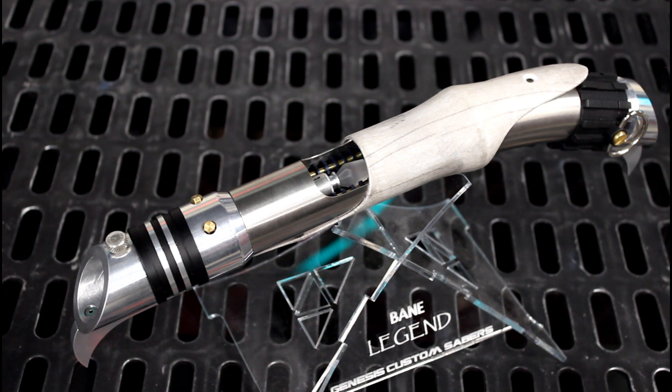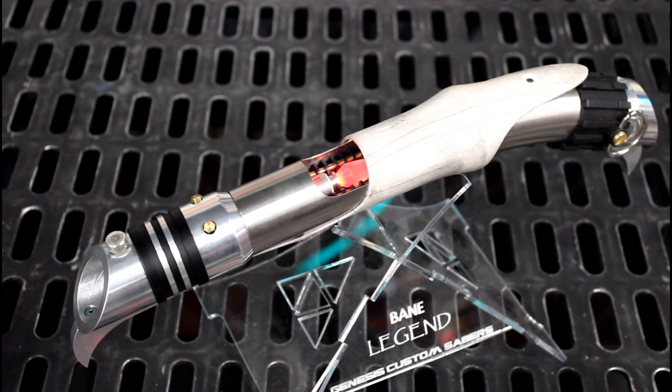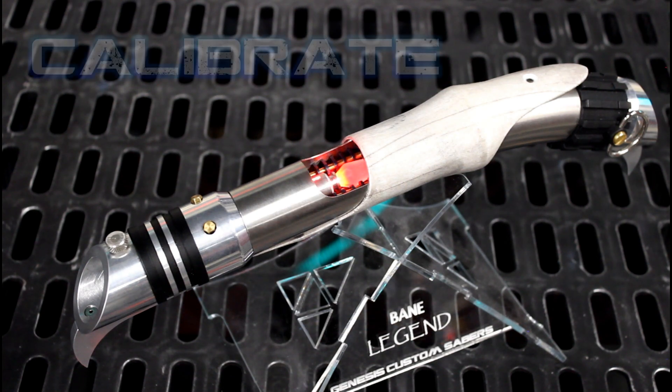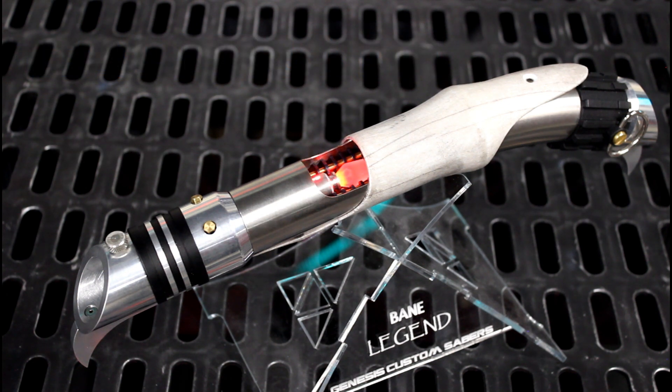Not so much designed for a lightsaber blade but for a crystal display. It's called Calibrate, and I originally envisioned this to be the sounds of a Jedi or a Sith finally constructing their lightsaber, maybe in some cave or some facility, fine-tuning all the parts, using the Force to align everything and calibrate everything.